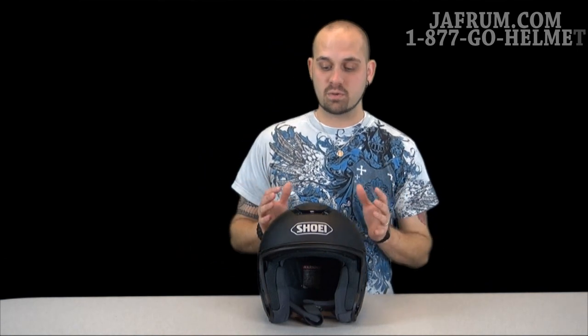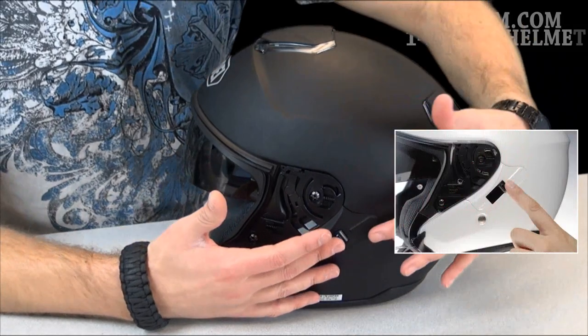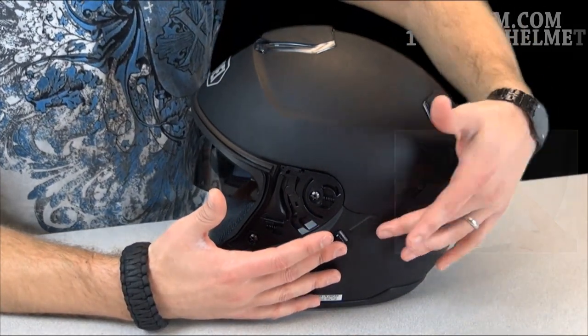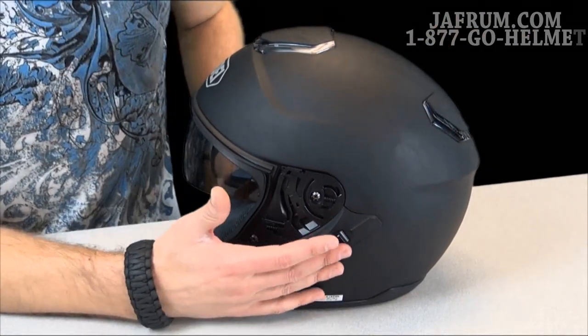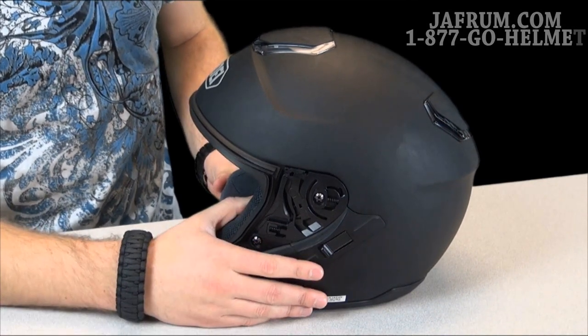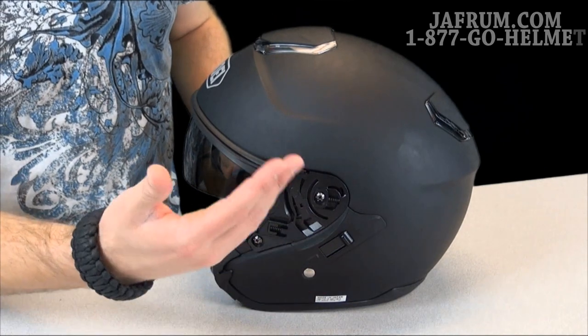One of my favorite features — and I'm happy to announce — is that Shoei finally joined the internal sunshield family. One easy quick flip of the switch and boom, who needs to stop and put on sunglasses. There is only a switch on the left side, but they have a metal cable — unlike some companies that use plastic or other materials — that runs all the way around to the other side, making it very easy to flip the switch. You just pull back and your sunshield is put away, or pull it down and it's deployed. Very easy to move with or without gloves.